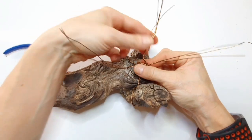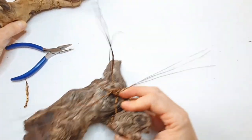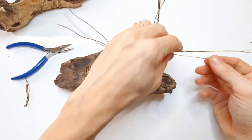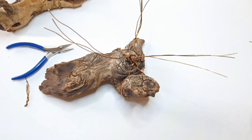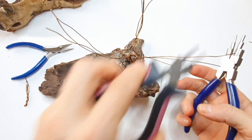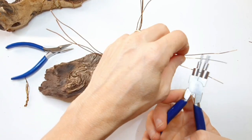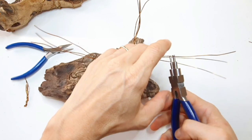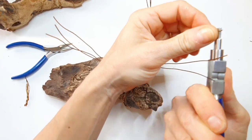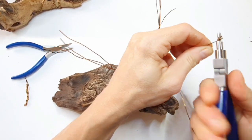Now we move on to creating these little flower or leaf sections — my favorite part. You need to end up with three wires per flower or leaf section. For this you need your bail making pliers. I recommend these over round nose pliers because the consistent size means your rotations are symmetrical every time. I always pick the longest wire for the bottom, then rotate — just doing one section at a time, placing the pliers and twisting.